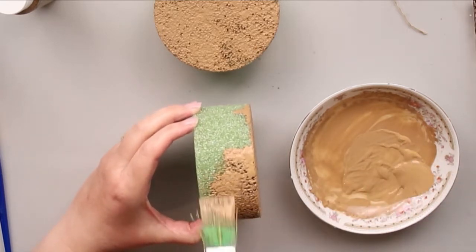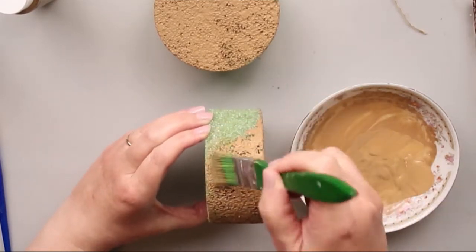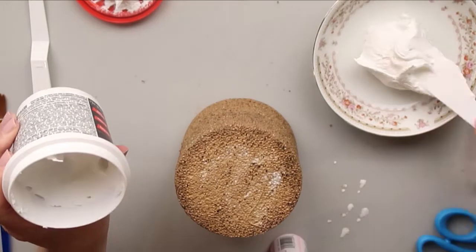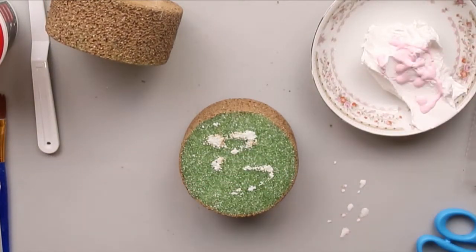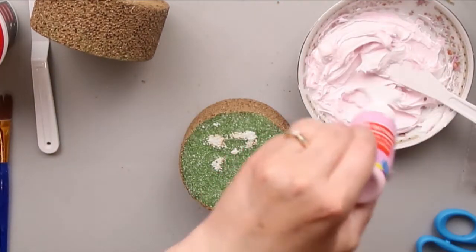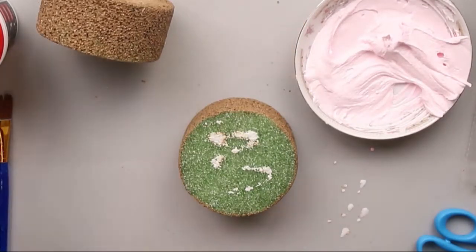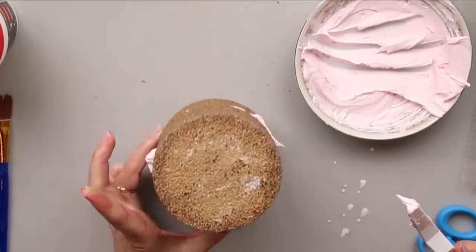Here I'm painting the sides, and then I let mine sit and dry overnight because it's kind of porous with the foam. After that, I got some lightweight spackle and added some pink acrylic paint to it, because I want pink frosting. Don't glue the middle — you're going to take the spackle with an offset spatula and spread it in the middle like you're filling a real cake. See how that looks just like a cake?